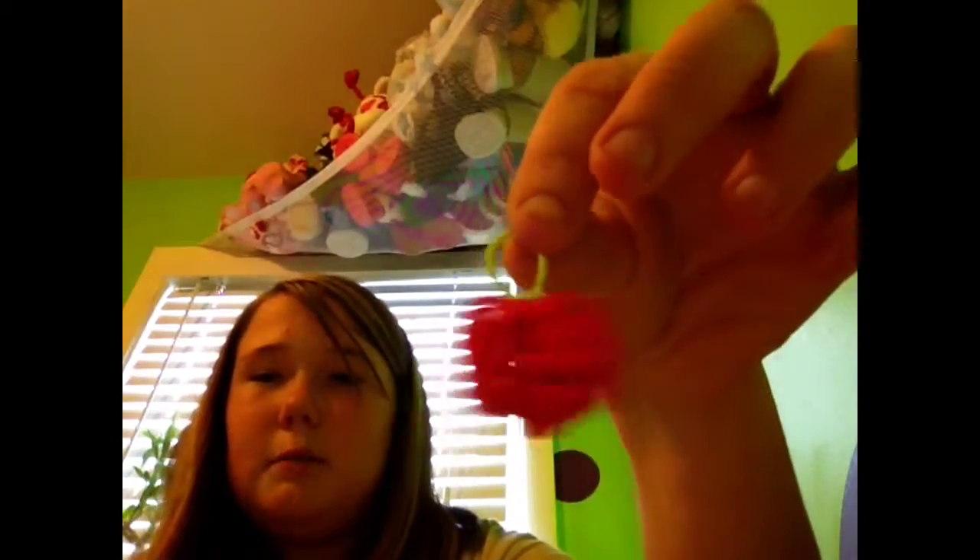Here is a fishtail I made with a tutorial, but I forgot who made the tutorial. Here is a cherry charm. The tutorial I got this from — I think it was Emily Hill. She has really cool designs; I copy her charms all the time.